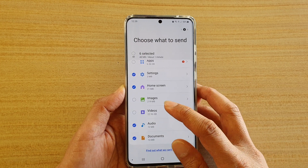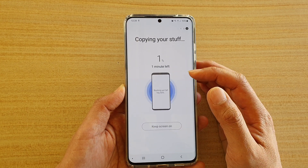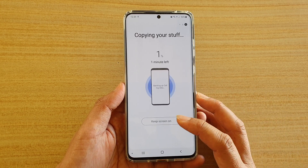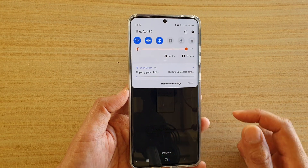Choose what you want to backup and then tap on backup. This will simply backup the data to your SD card. And that's it — once it's done, you can see it will notify you that it's finished. You can also see the status up here; it says copying your stuff.